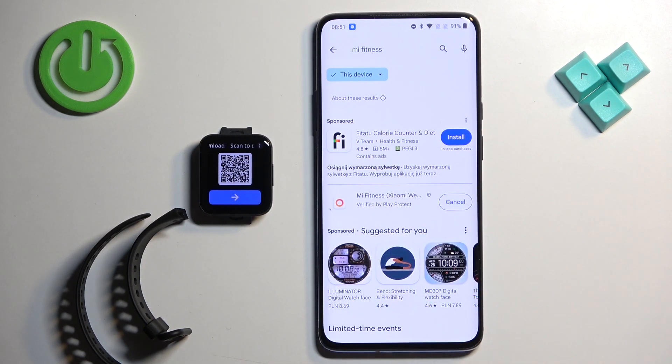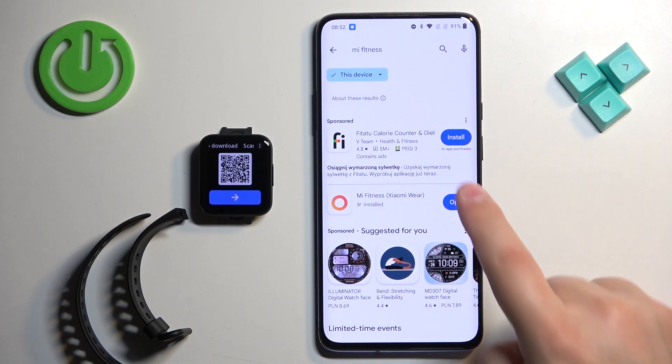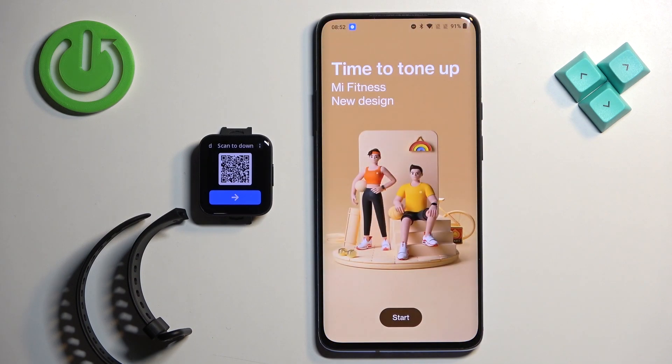Tap on the install button to install it. Once the application is done installing you can tap the open button to open it. In the app you will see this page — we need to tap on Start.